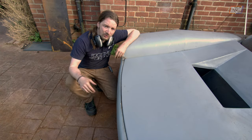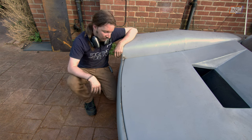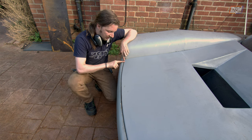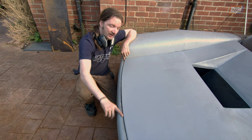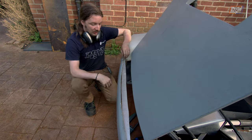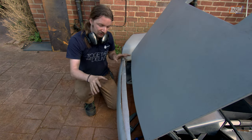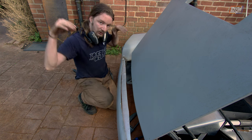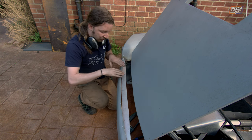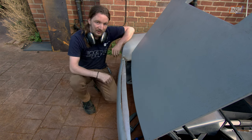Thankfully the weather didn't betray us too badly and the top of the car is cooling off quite nicely, so we're moving on to this little front piece. Underneath here looks a little bit goofy at the minute, but if you lift up the bonnet you'll see the solution. We're going to put a little plate in underneath — this will act as a weather seal and give somewhere to look at from the front of the car rather than a complete void between the two pieces.